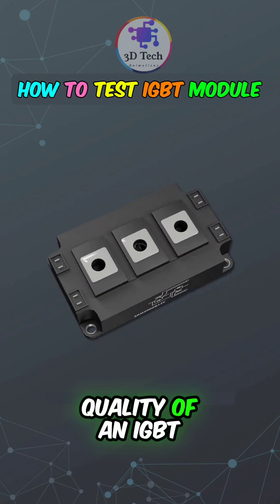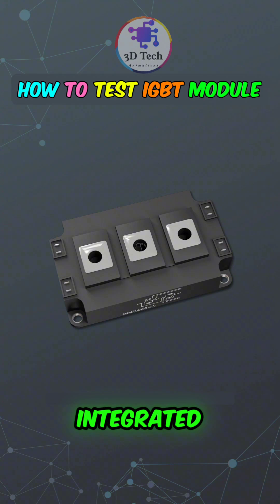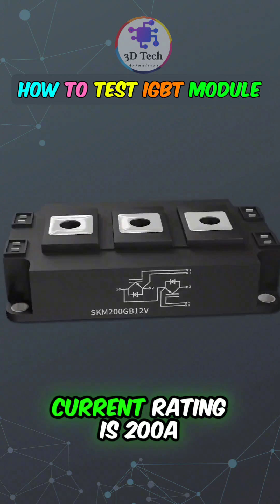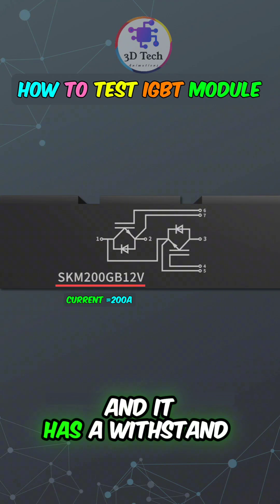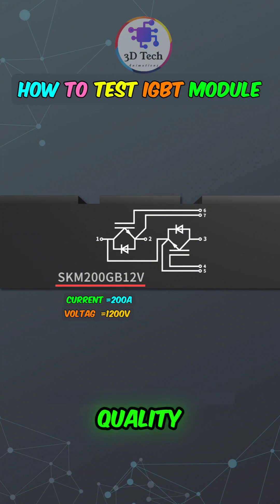How to measure the quality of an IGBT module. This module contains two integrated IGBTs. The serial number on the side indicates that its current rating is 200A, and it has a withstand voltage of 1,200V. Let's explore how to measure its quality.